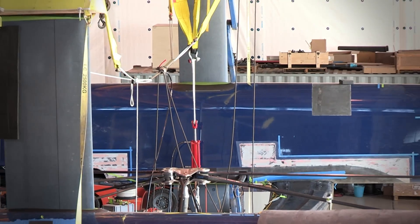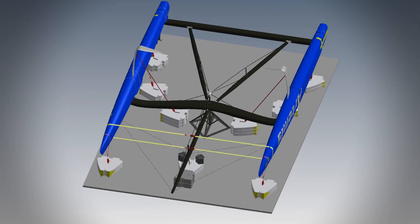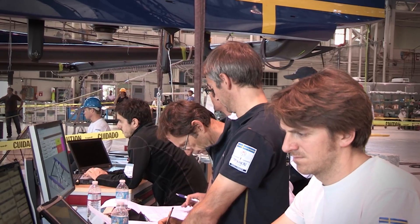We've done pitch pole loads if the boat goes over, and side loads, dagger boards, dagger board cases — the boat's strapped down to some pretty substantial weights and have hydraulic rams down there pulling and tweaking it in lots of different directions over the loads that we should ever see out on the water, and it's all going very, very well.